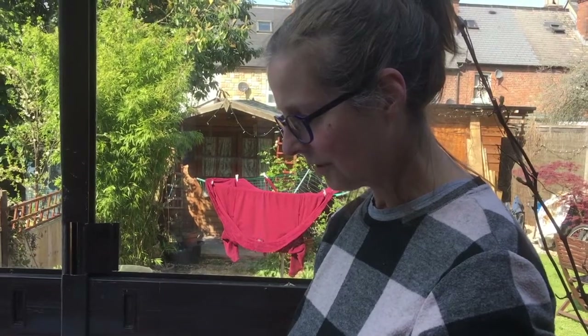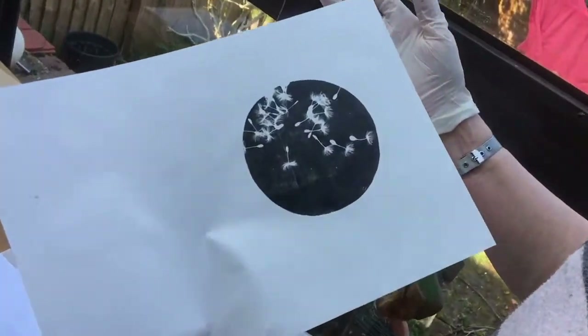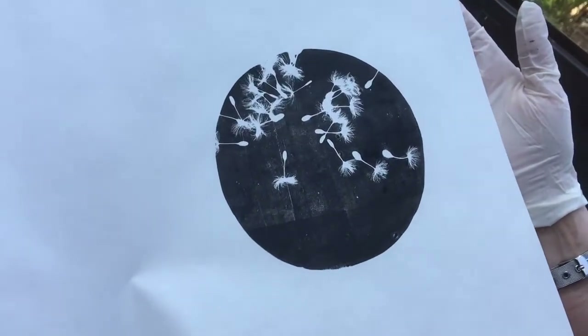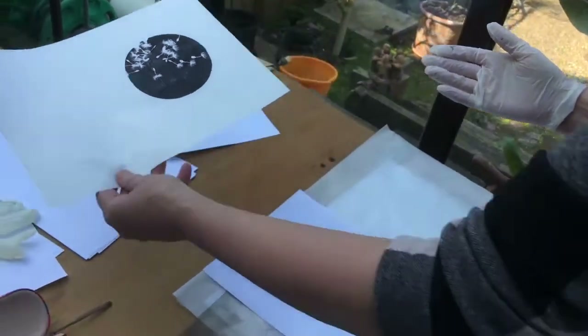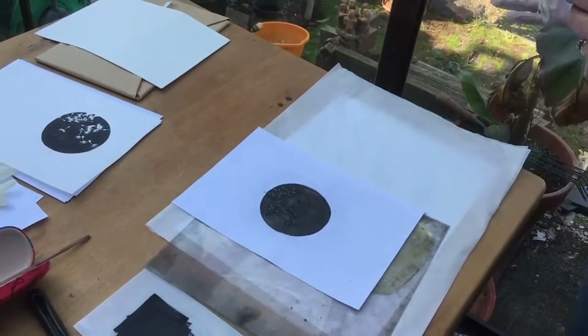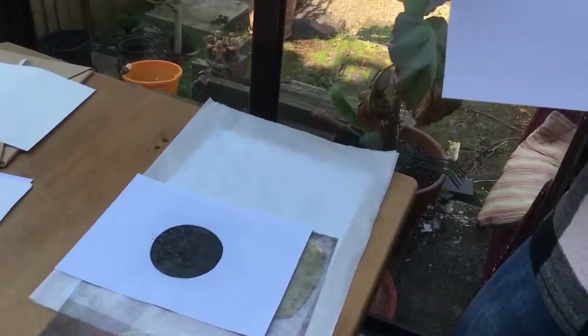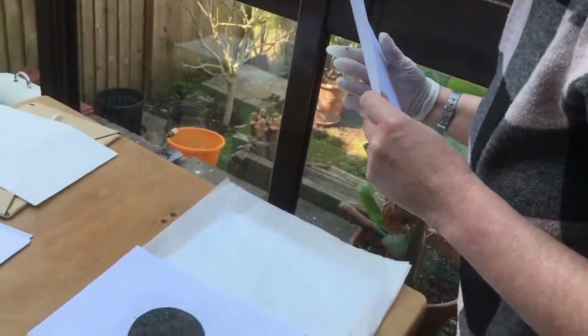Here's the print I just made using my homemade gelatin and it's come out much better than I expected. So I'm going to take a second print — what's called a ghost print — on some different paper. This is normal photocopy paper, printing paper, not printmaking paper.